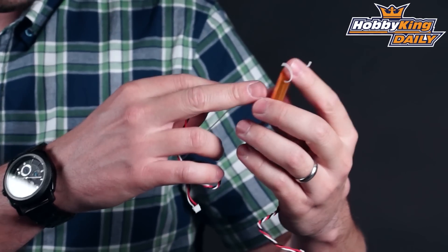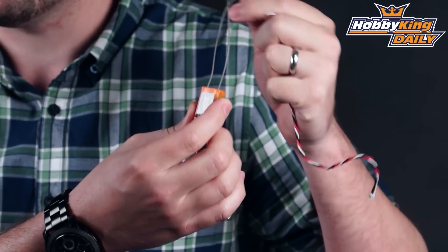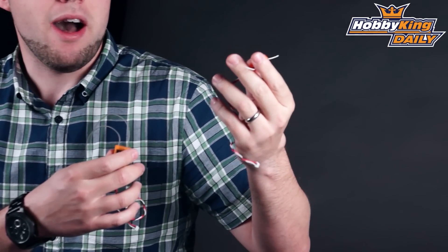You can see we've got a standard version which has short antenna leads, and then we've got the long antenna lead version. So this will be great for most of your mid-size models or models like helis and things like that that don't have a very narrow fuselage.